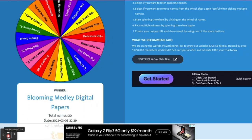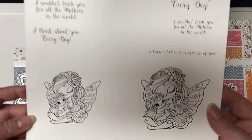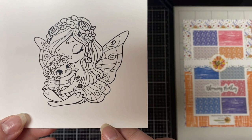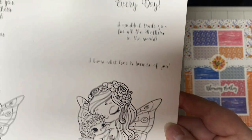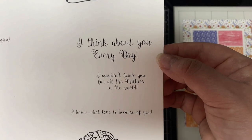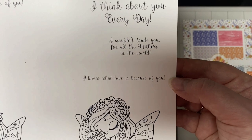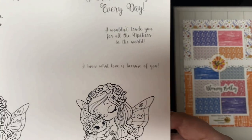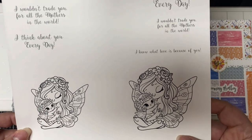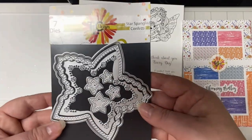So now that we have the three products chosen for the project, I'm going to figure out how to make a card using those three products. This is the Blessings digital stamp set that I printed out on my printer. I just love this image of the fairy with the baby — it's just so sweet. I printed a couple of different sizes since I wasn't sure what I would be making, but I also included the sentiments which say: I know what love is because of you, I think about you every day, and I wouldn't trade you for all the mothers in the world.